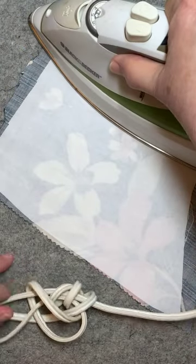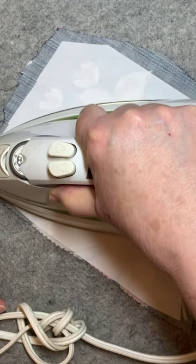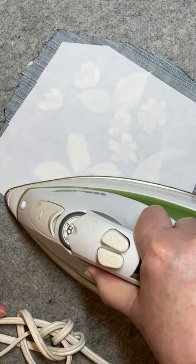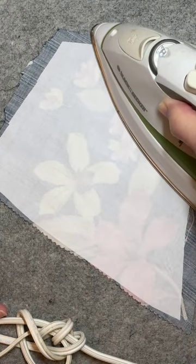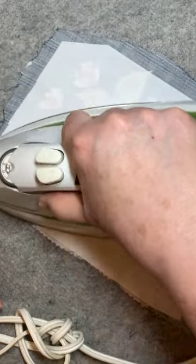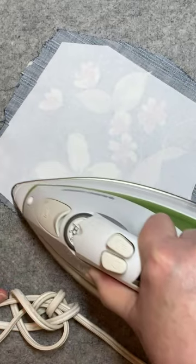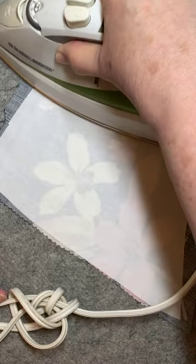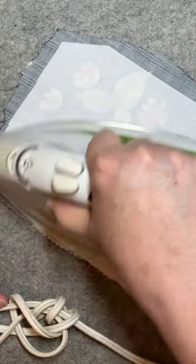I've done this for years, so I tend to move my iron around, making sure that I leave it just a little bit still in every area. I would rather overdo a little than underdo, because if you don't really get it bonded then the web doesn't come off right and you've ruined your piece of fabric and your fusible. So don't rush your fusing process — let it get there.